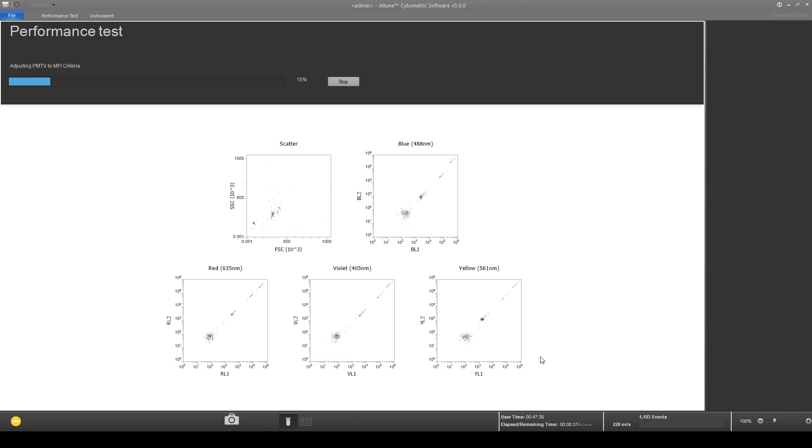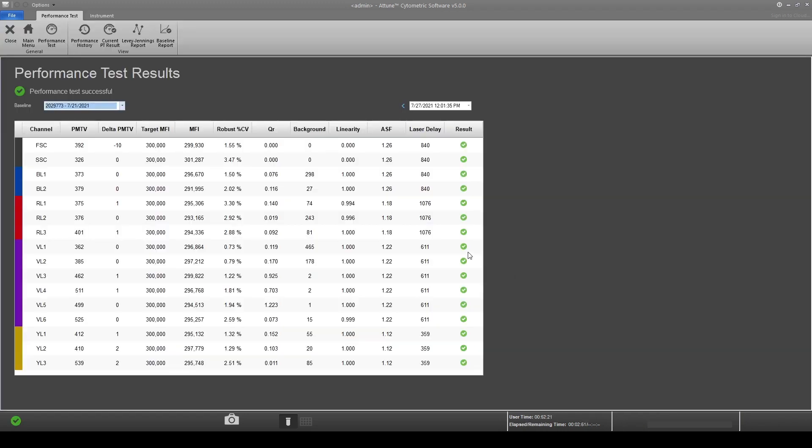The interface will show scatter plots confirming the lasers and detectors are functioning. You can follow the performance test progress. When the performance test is complete, a menu will come up showing the test results. Confirm the performance test has passed before proceeding.